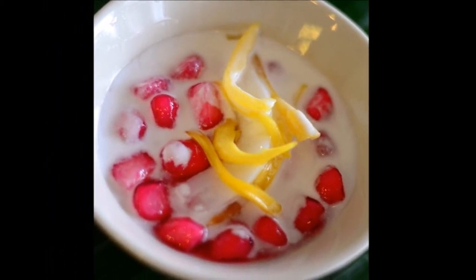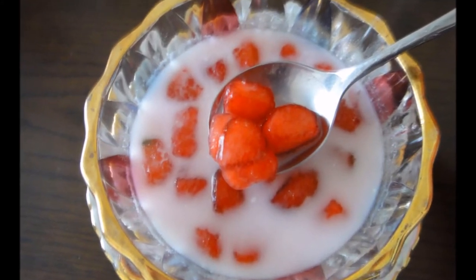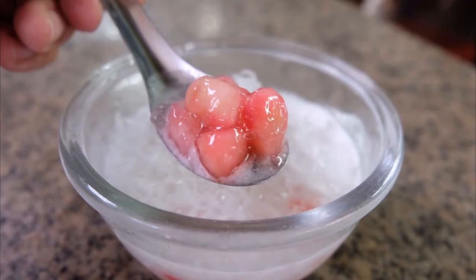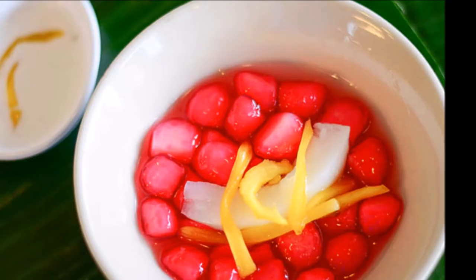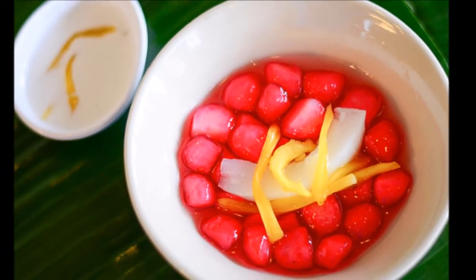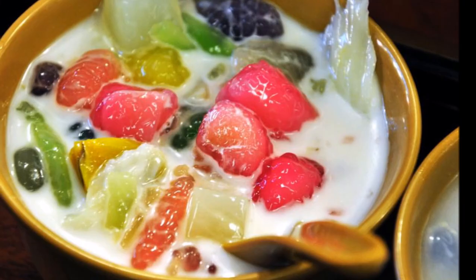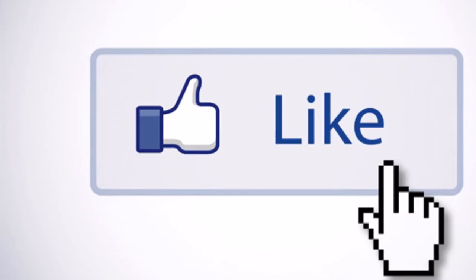First step: mix the flour with water and knead it into a dough, then roll it into small balls and boil them until floating. Next, boil coconut milk with sugar and salt on low to medium heat together with pandan leaf — this will make the coconut milk fragrant. Stir regularly to prevent the oil from separating. When the coconut milk is boiling, put the balls in and it is now ready for serving.